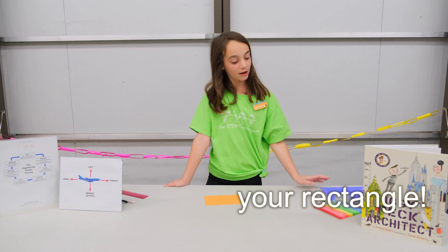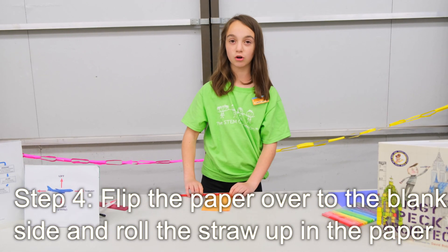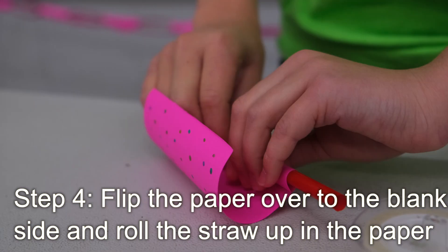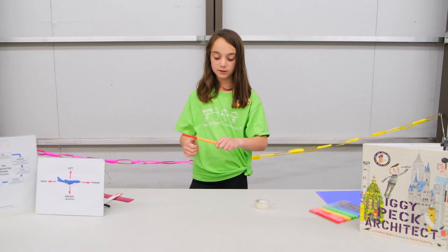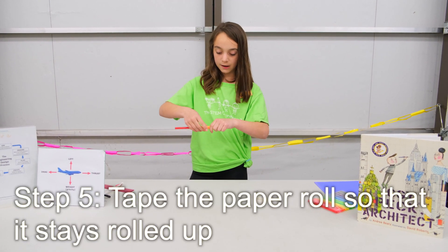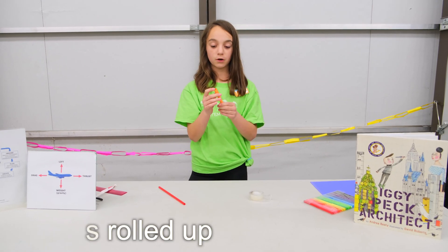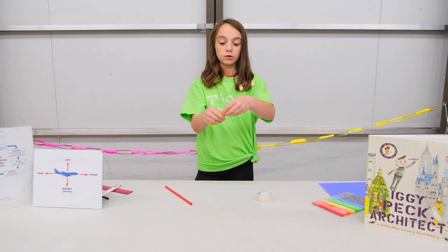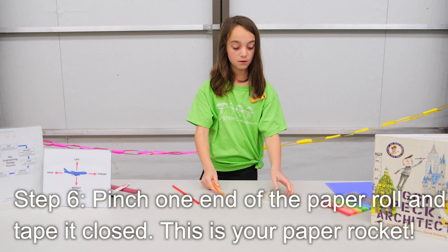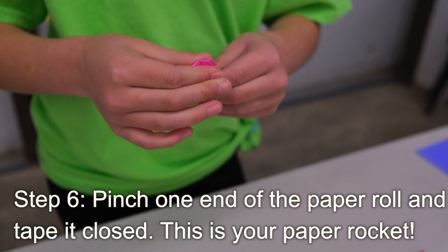Once you're done decorating, you're going to need your straw and your tape. You're going to take your straw and roll up the piece of paper with the decorated side on the outside. Once you have your rectangle rolled up on the straw, you're going to take a piece of tape and tape it together so it stays.